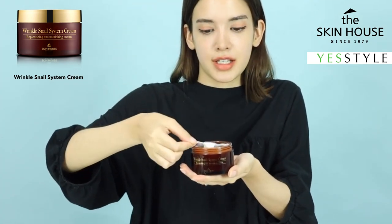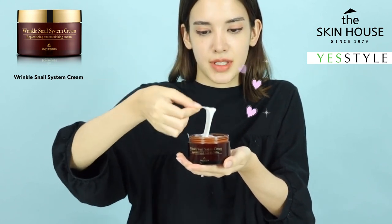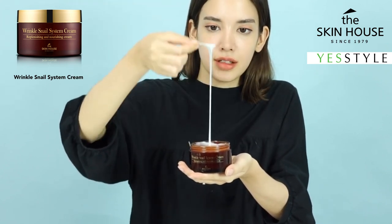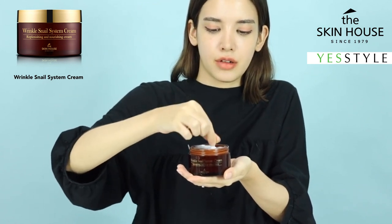It definitely does remind me of snail — it looks very bouncy, very cheesy, and stringy. The texture looks very glossy and watery as well, so it's not very heavy; it doesn't feel very heavy at all.